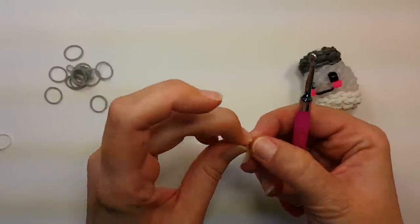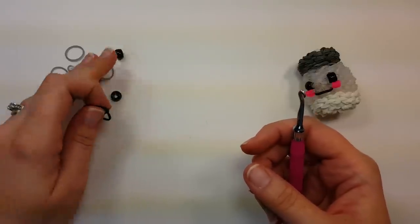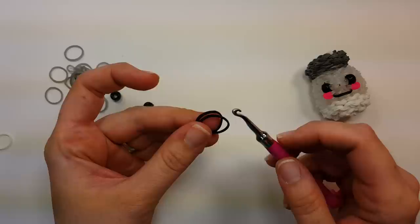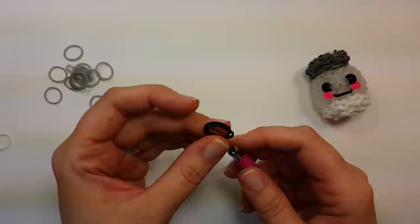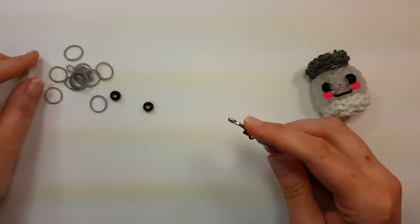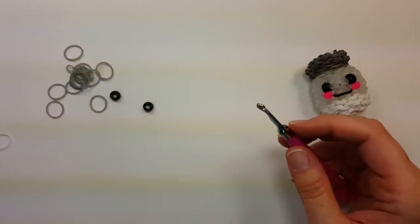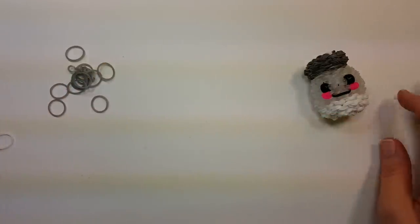Then pull them through two clear bands or two white bands. You'll want two cheeks like that. For the eyes I'm using the 9mm pointy beads again — I find I like the larger eyes on the wider designs. If you want larger eyes, use two bands on your hook, or you can use the 7mm pointy beads, or just use one band and wrap it around like the cheeks. For the bigger eyes it's two bands wrapped to the figure eight, grab all four, wrap them around again, then pull through two clear or white bands. You'll want two eye bands.